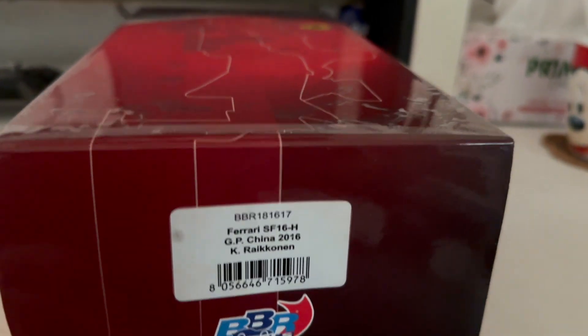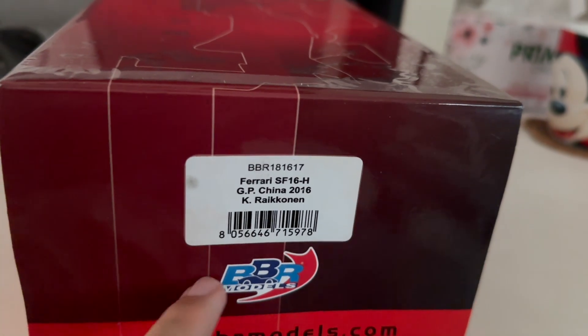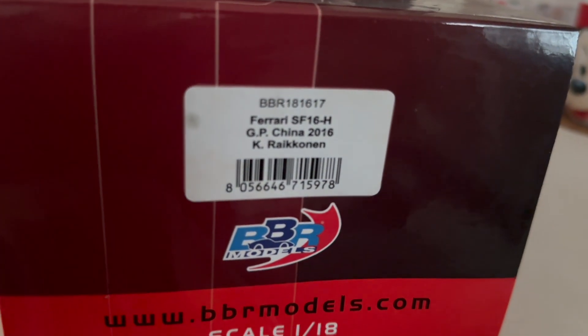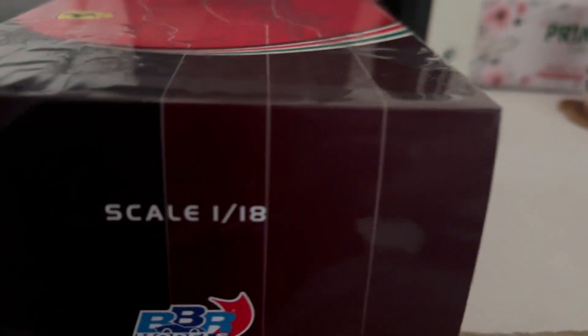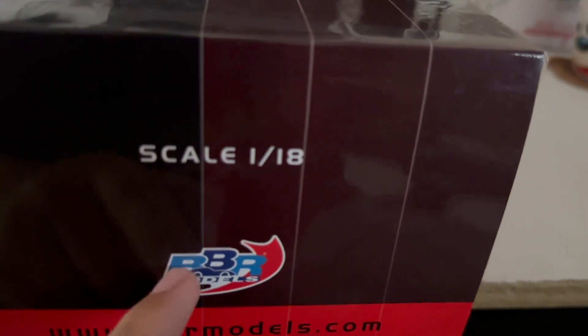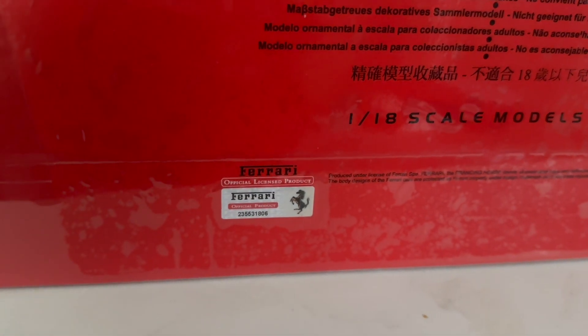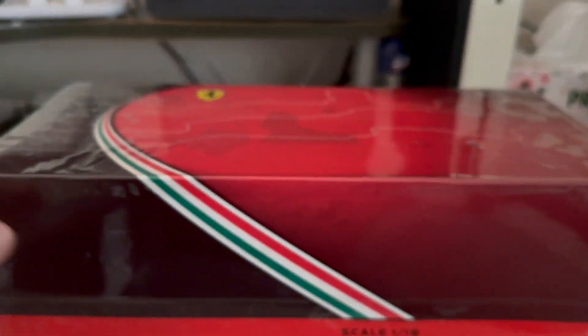On one side of the box you get your item description, the BBR logo, and the website to get all your BBR models from, and again the 180 Steel label. On the other side of the box it's just the 180 Steel logo and website, and down below is some information, a not-for-under-14 warning, and the official sticker indicating this is an official licensed product from Ferrari.